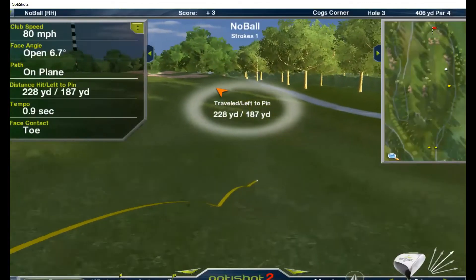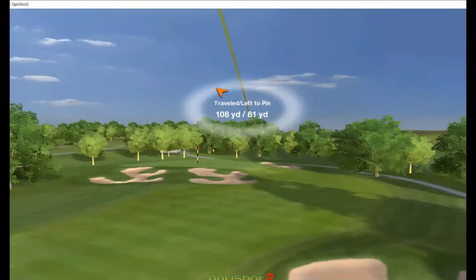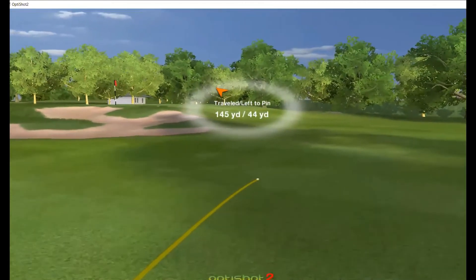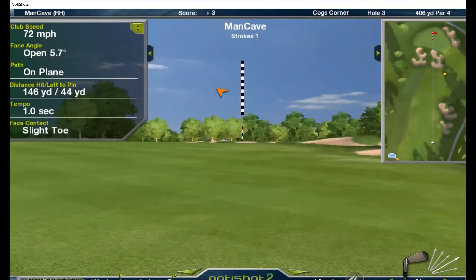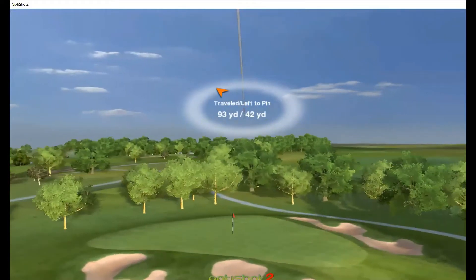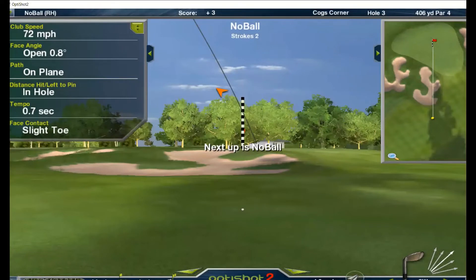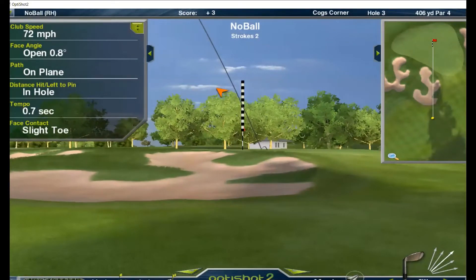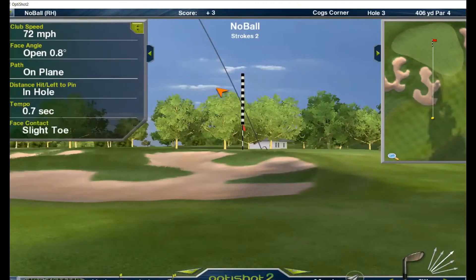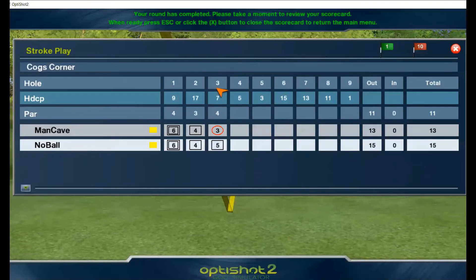Not bad, a little tail to it — 228. A little short. Pretty good — right there, birdie, one-putt birdie! Looks like Man Cave is going to win this one. A little too far — two-putt for bogey. A birdie with the ball and a bogey without the ball — two-stroke win by Man Cave hitting with a ball. Very interesting.